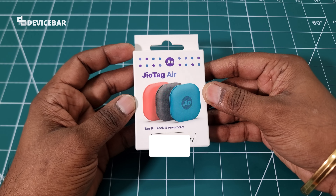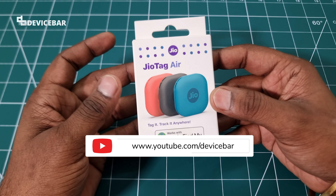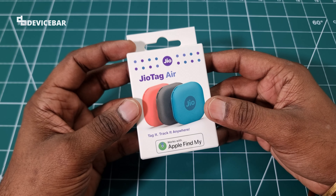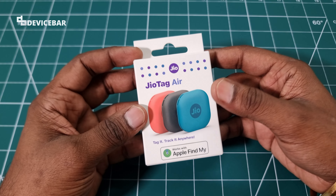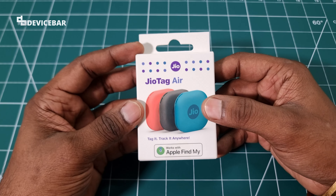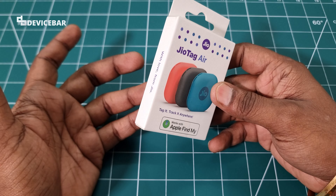Hello everyone, I hope you are doing great. This is Pradeep Kumar from DeviceBAR. In this video we have the JioTag Air with us. This is a new smart tracker from Jio. Earlier we had just the JioTag model, and now they have added the name 'Air' with some improvements. In this video we will unbox the product and share our thoughts.